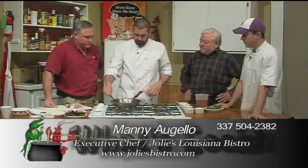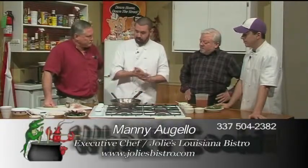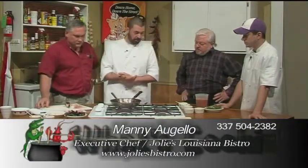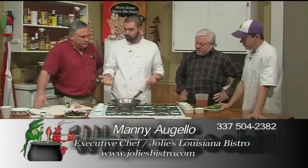So we're making a cioppino fish stew which is loads of Louisiana seafood — some mussels, some scallop. In our case we're gonna have some Louisiana drum and Louisiana shrimp. I'm gonna cook that down in a tomato herb broth.